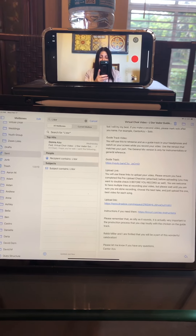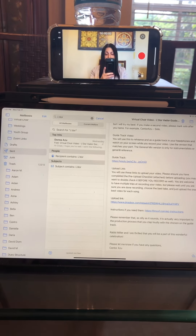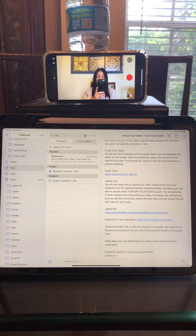Hi everybody! I've had a lot of questions about how to create the choir videos, so I thought I'd make this demonstration video of how I do it.